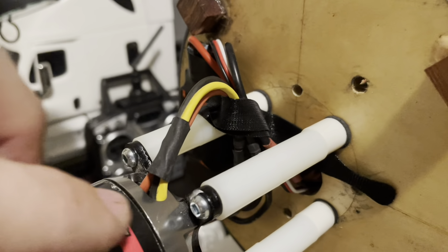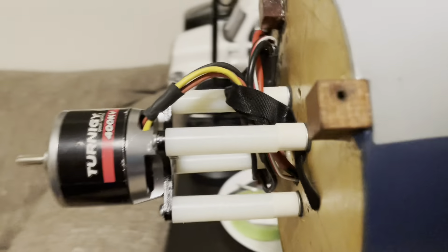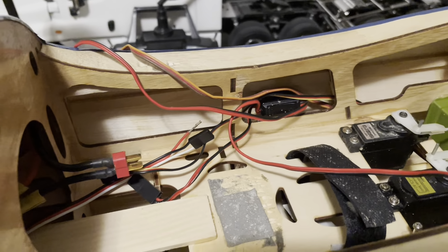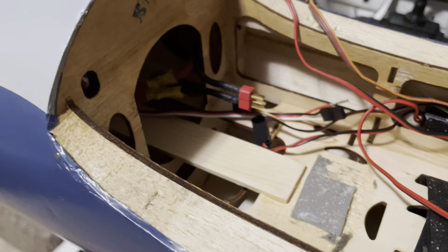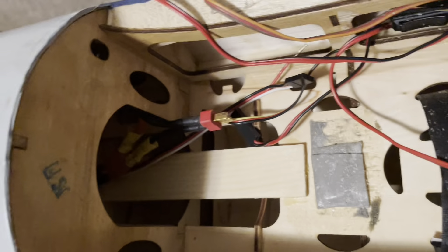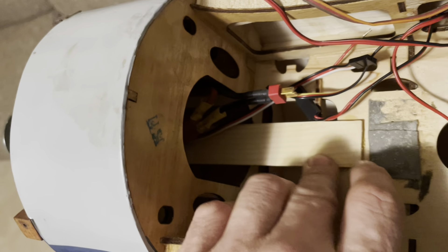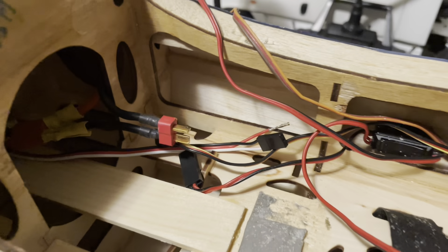I'm using nylon washers and 8-32 bolts running through some blind nuts. Now the challenge with this model is it's not really made for electric, so unfortunately I have to pull the wing off to insert the battery. I use a Home Depot stir stick — it's very light wood, fairly strong — basically glued in there with a little piece of wood inside holding it in place.